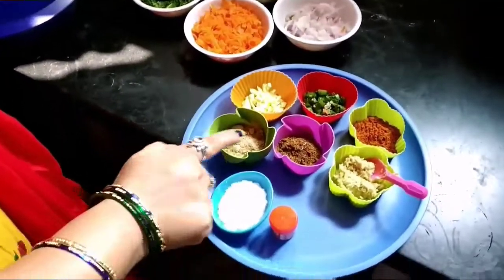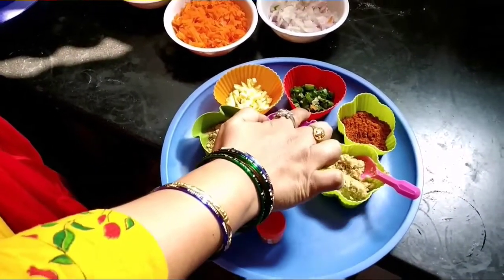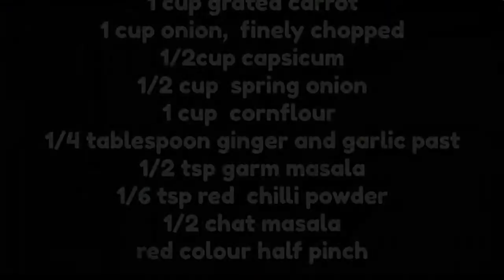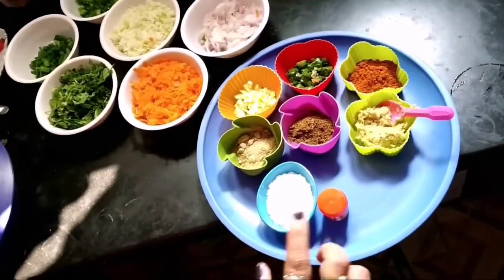Spices needed: Chat Masala, Garam Masala, Alum Masoli Paste. Also prepare Khaaran chopped, Green Chili, Ginger, Salt, and Food Color.